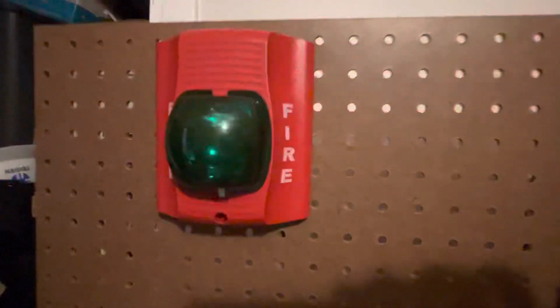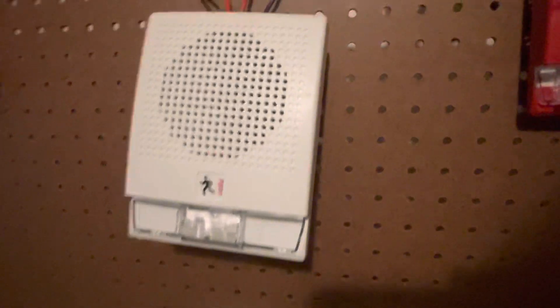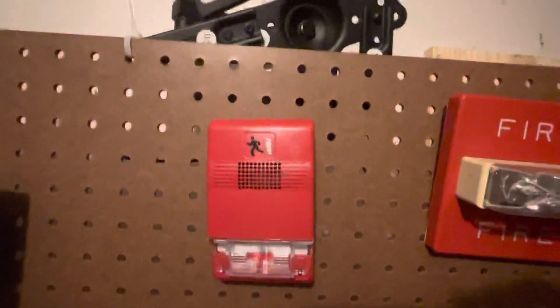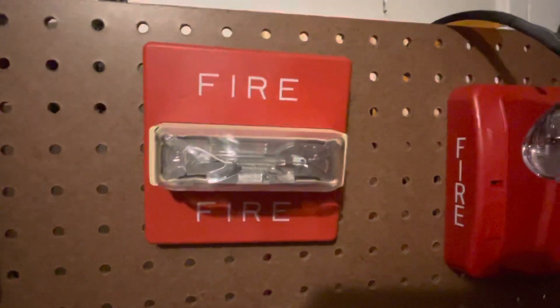For notification appliances: Spectre Alert Advanced with a green strobe cover and strobe lens, Genesis G4 speaker strobe in strobe-only mode, Genesis G1 strobe only, RSS wheel lock strobe only, 15k dial lock, and text commander strobe.